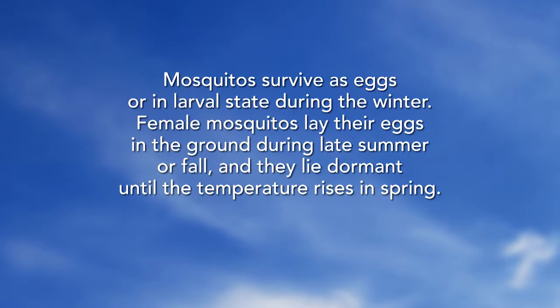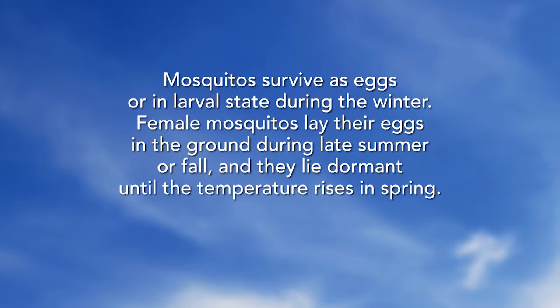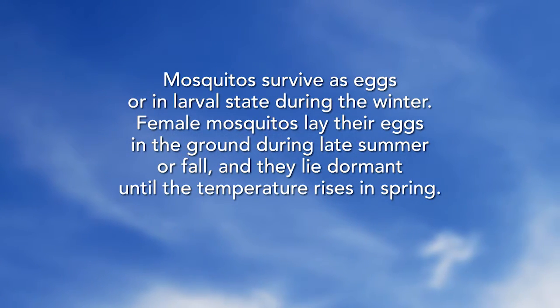Mosquitoes survive as eggs or in larval state during the winter. Female mosquitoes lay their eggs in the ground during late summer or fall, and they lie dormant until the temperature rises in spring.